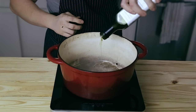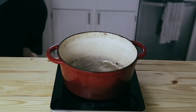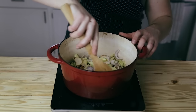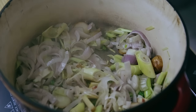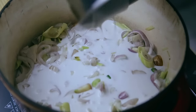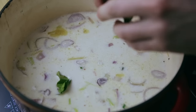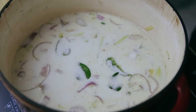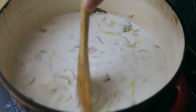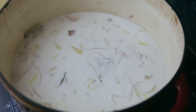Heat one and a half tablespoons of a neutral tasting oil — I used avocado oil — in a six to eight quart pot over medium low heat. Add all the vegetables except for the mushrooms and sweat them while stirring often for three to five minutes, or until they become fragrant. Once the shallots have softened up, add four cups of full fat coconut milk — that's two 13.5 ounce cans — then three cups of chicken stock. Give that a quick stir and add seven fresh kefir lime leaves. Bring that up over high heat and once it starts to get close to a boil, reduce to medium low and simmer for 25 to 30 minutes.